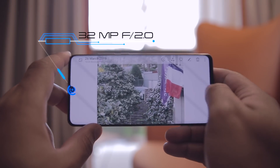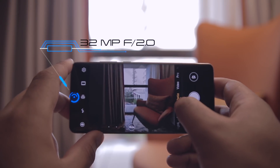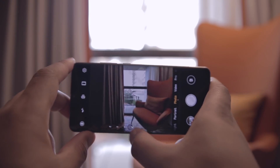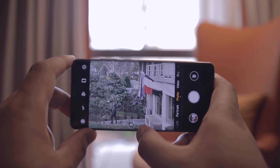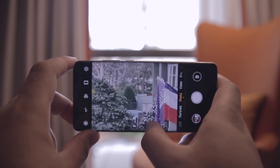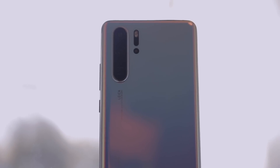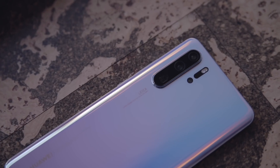On the front, you get a 32 megapixel camera for selfies. Huawei packed the P30 Pro with AI features to make the most of the powerful hardware. There's AI-powered HDR+, AI-enhanced portrait mode, an improved night mode, an AR measurement tool, and the ability to shoot video from two cameras at once. This last feature could be great for shooting a ball game, for instance.